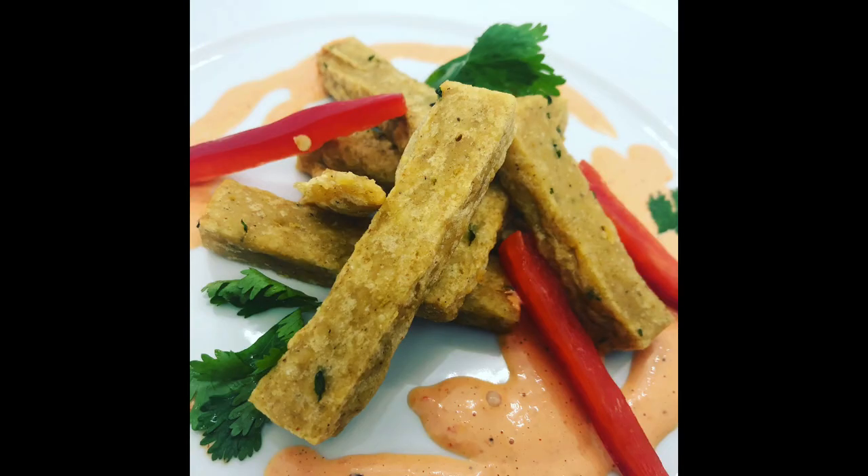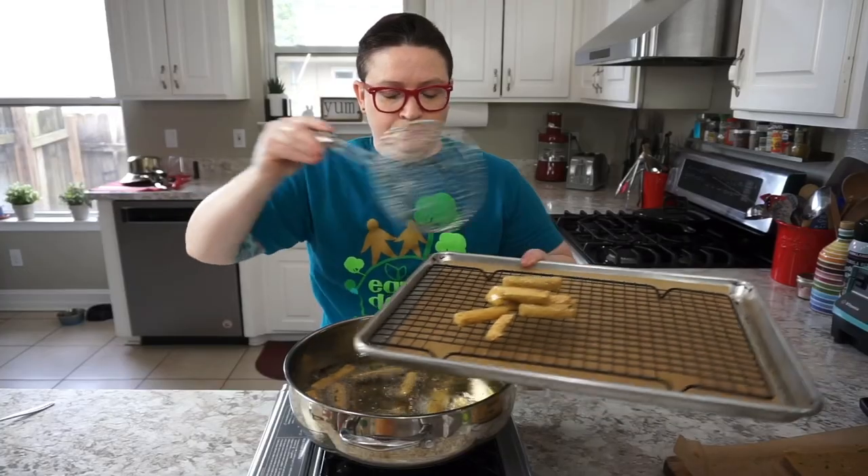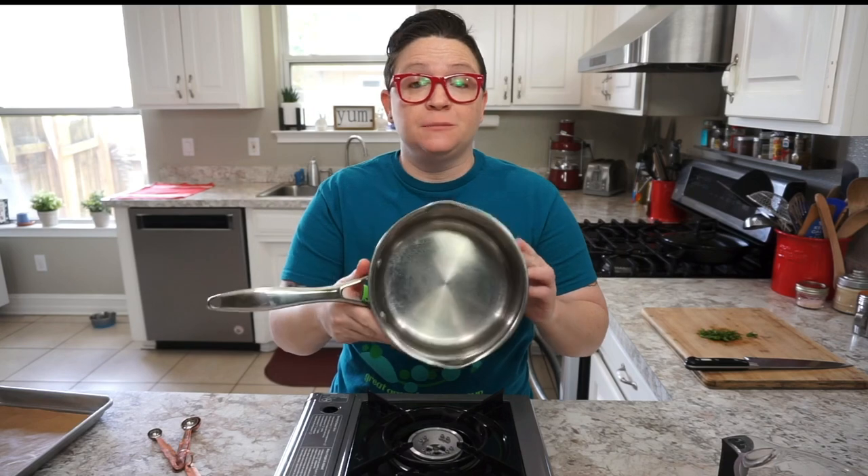We're making a plant-based dish in honor of the 50th anniversary of Earth Day. We are going to make chickpea fries spiced with kofta spice — something super unusual and super unique — with a roasted red pepper dipping sauce. So let's get started. You'll need about a two-quart saucepan to make this recipe.